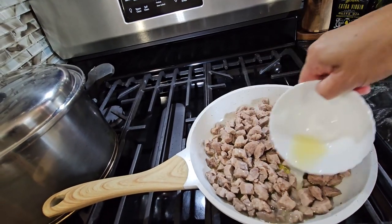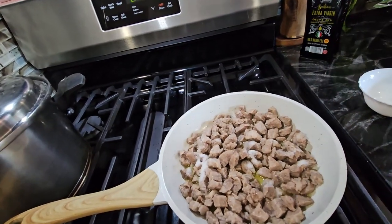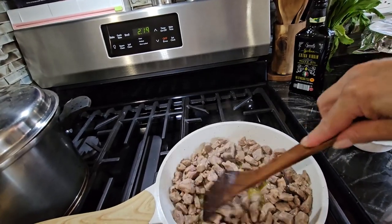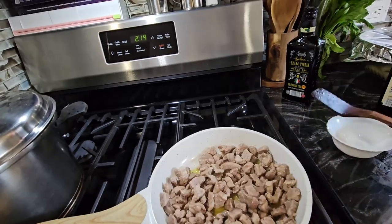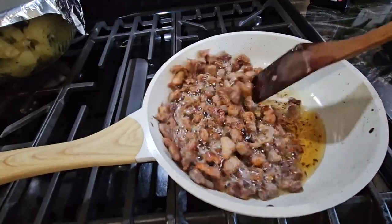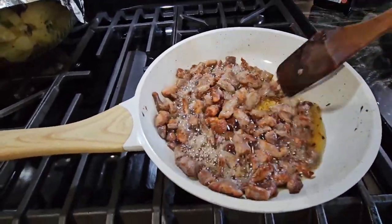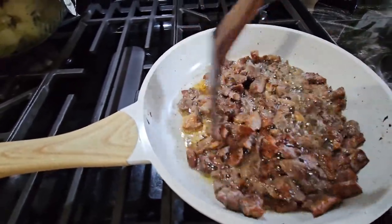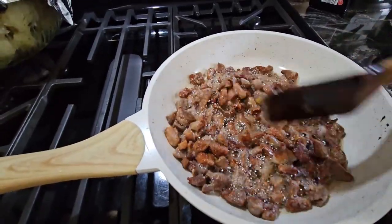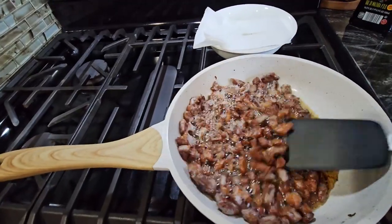Now we put the lemon and the salt in. This is real simple; we mix it and we're just going to wait until it fries and gets a little crunchy. If you want to make more, you just buy more meat, or you can always buy it already cooked. My meat is already done so I'm going to turn it off. In this plate I put paper towels so all the grease can stay there — and as you can see, it's nice and crispy.